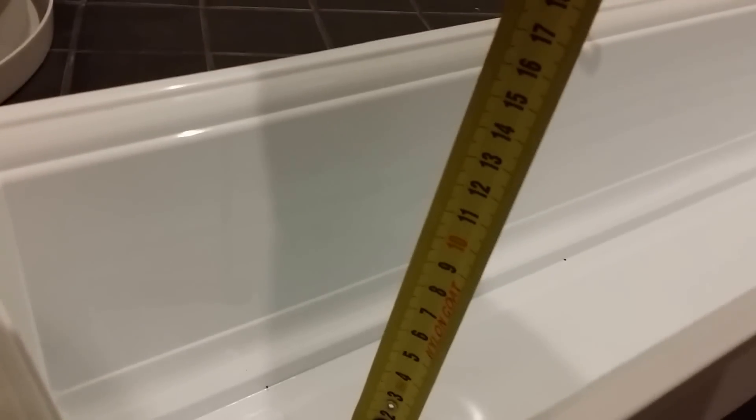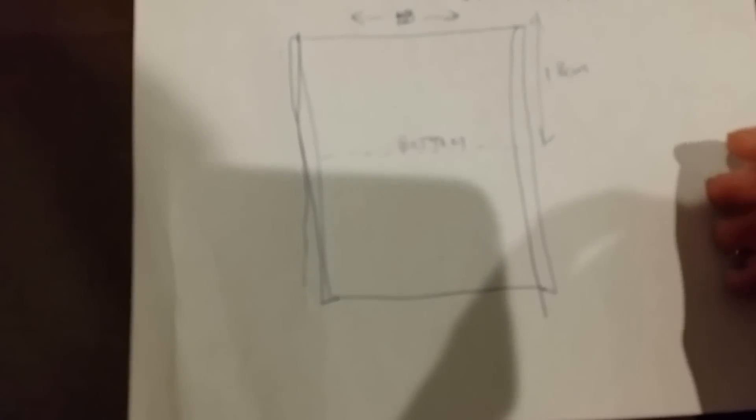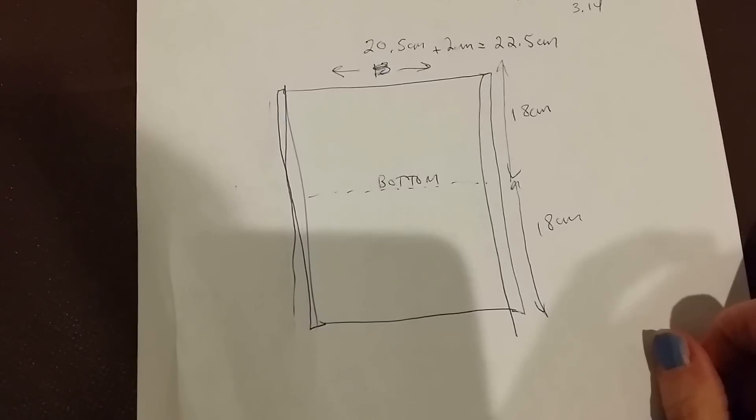Then we have to figure out how tall we want the bag. You take your tape measure and put it inside the container. I want my bag to probably be about 18 centimeters tall — that's a bit above the edge of the box. I want there to be room for my roots, and I think it looks kind of nice. Since the bag has two sides, that's 18 centimeters on each side — 36 in total. But the bag doesn't lie flat squished because it has a bottom, which takes up some space, so I'm going to add about 10 centimeters for the bottom, giving us 46 centimeters.